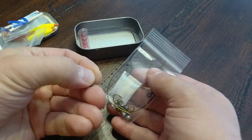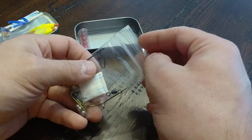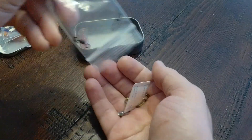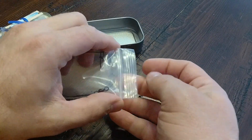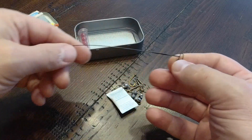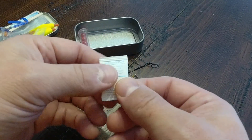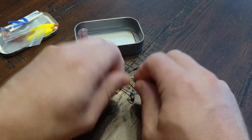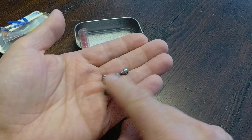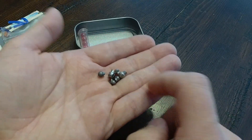Then we've got the weights — one of them fell out of the bag. These are little lead weights, standard fishing weights. Let me dump this stuff out so you can see it easier. We've got six fishing weights total: two larger ones and four smaller ones. Pretty diverse selection.